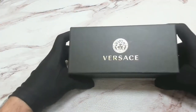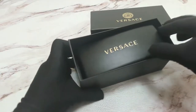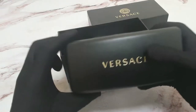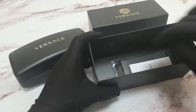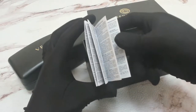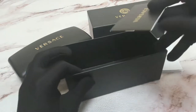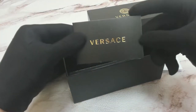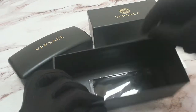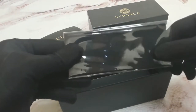The glasses come with a Versace box. Inside the box you have your Versace hard case, Versace manufacture booklet, Versace authenticity booklet, and a Versace cleaning cloth.